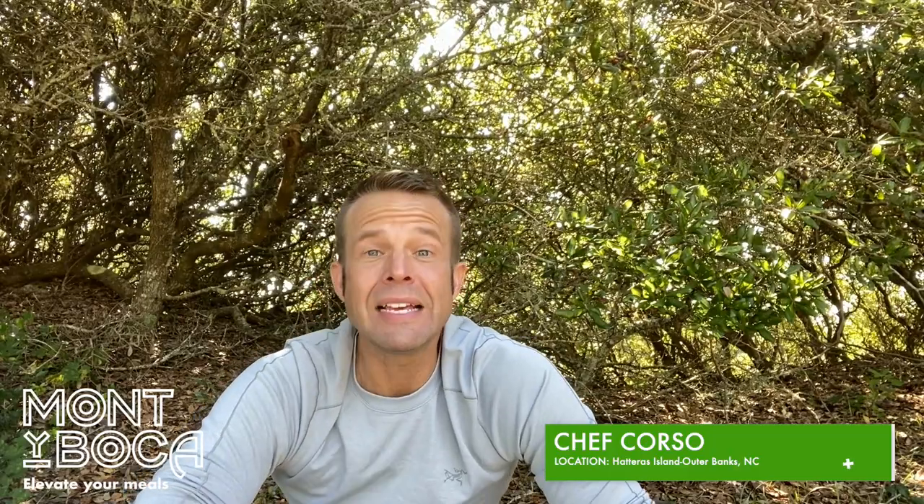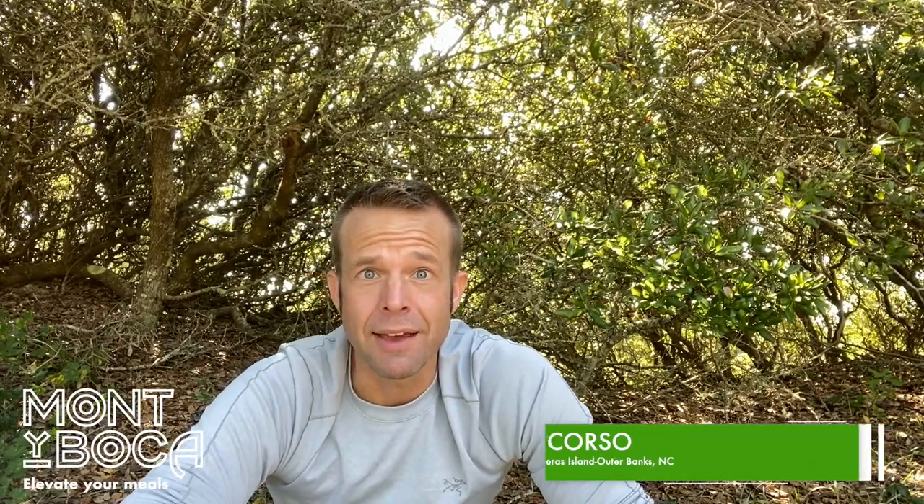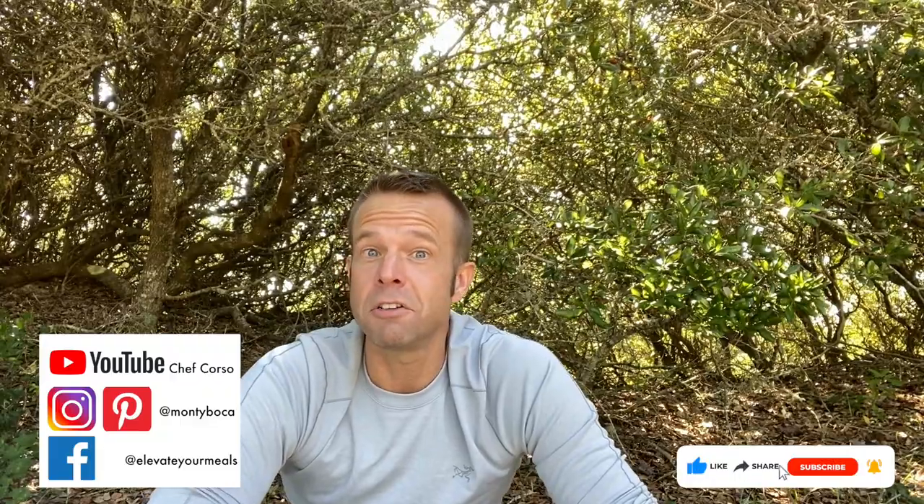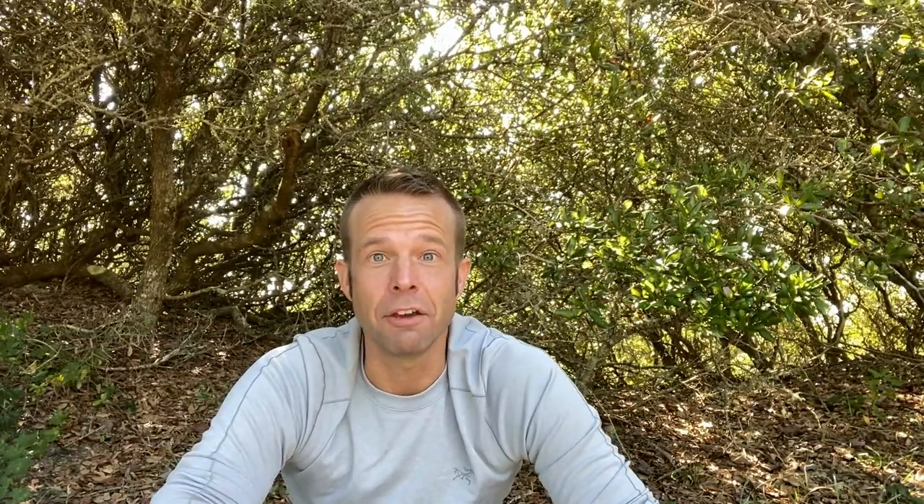Heyo, Chef Corso, Monty Boca. I'm here to put you on the path to amazing meals on your outdoor treks. We're going to talk about stoves today because you've got to cook on something. The positive is your Jetboil also isn't that bad, but it's also not that good. So what we're going to cover today is stoves, and this idea came from one of you guys out there who wanted me to dig into stove selection a little bit more.